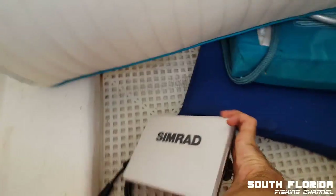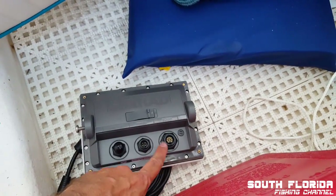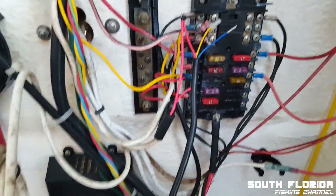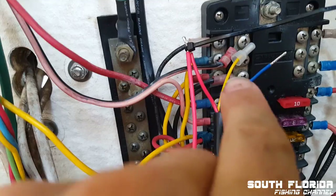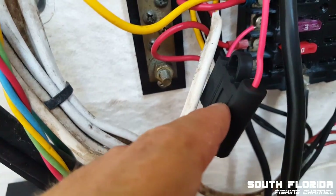Here is the new Simrad and here is the sonar right there. That hole is where this is going to go. I got a little carried away and went ahead and plugged the power cord into the GPS. I got the power zip tied together with a three-amp fuse.